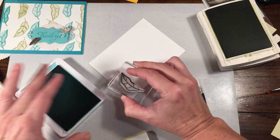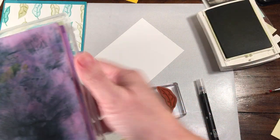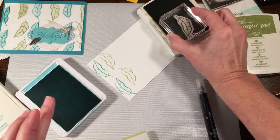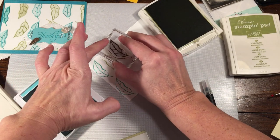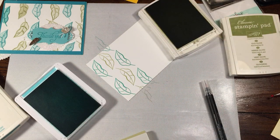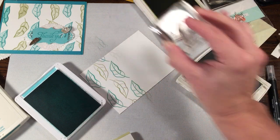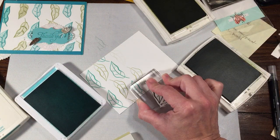I'm going to stamp a couple of these in Pear Pizzazz and then a couple in Old Olive, and we'll see which one we like better. Then I'll do a couple in Coastal Cabana and a couple in Bermuda Bay, and we can see if we can tell the difference between the two. So I'm going ahead and stamping the leaf, basically following the same pattern. I'm cleaning the stamp off in between, then going to the lighter shade — this is the Pear Pizzazz. My Old Olive is clearly in desperate need of re-inking.